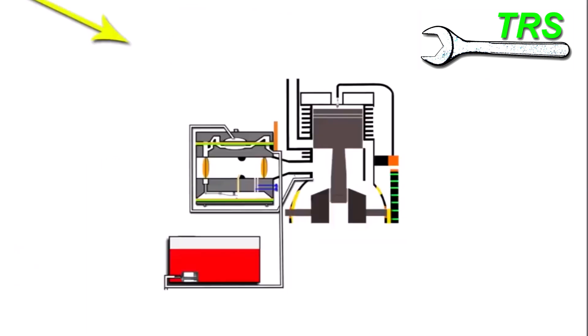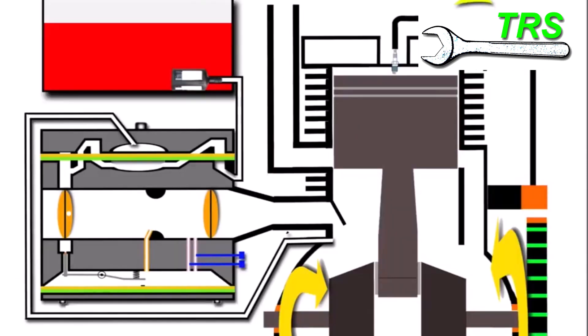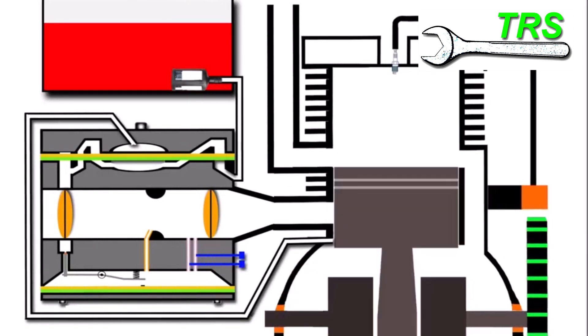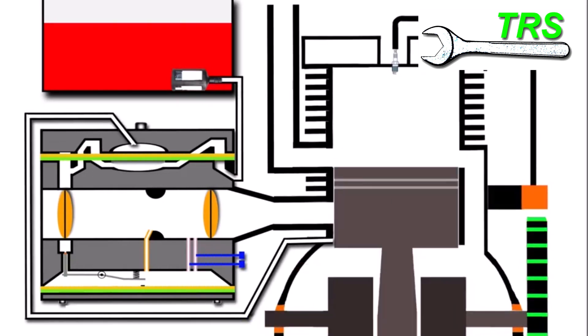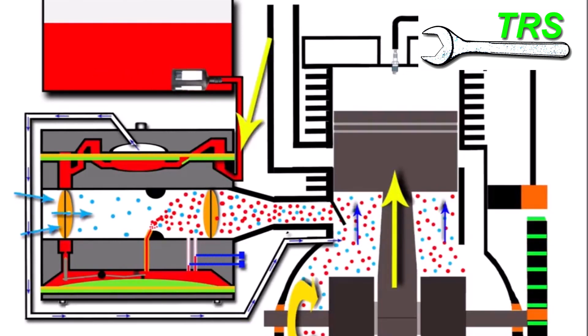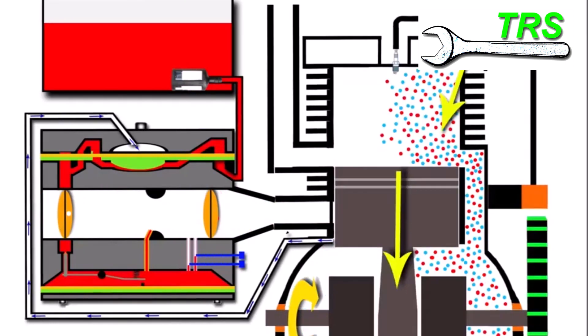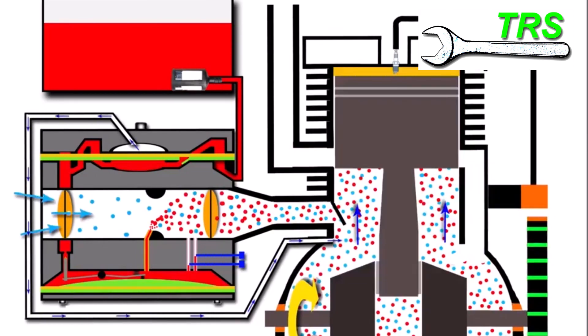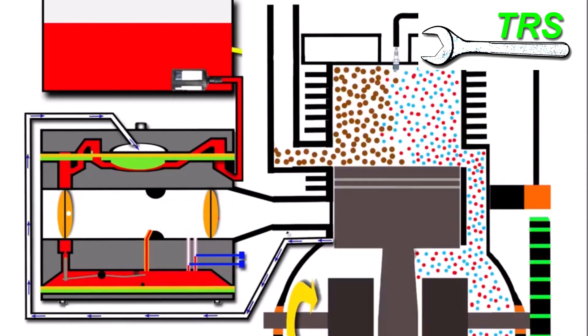Let's take a look at why the fuel to oil constitution has to be correct by looking at the actual engine inside the chainsaw. Here we have the engine and fuel tank isolated. When the engine starts to work and the piston travels up and down the cylinder, there are two metal surfaces rubbing against each other, so we need lubrication to stop any seizing. That lubrication comes from the two-stroke oil in the fuel. As fuel is drawn through the carburetor and into the engine, it lubricates the engine components as it travels through.